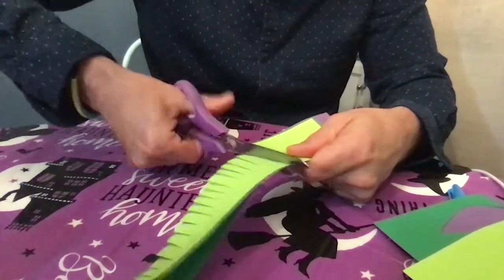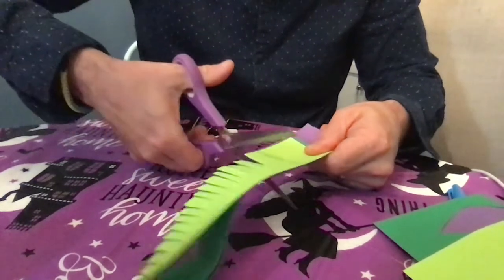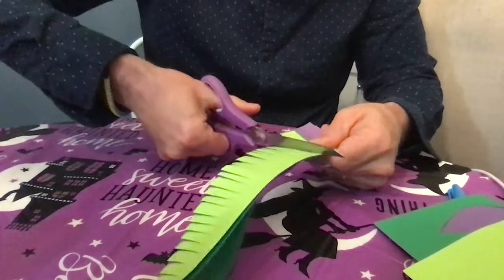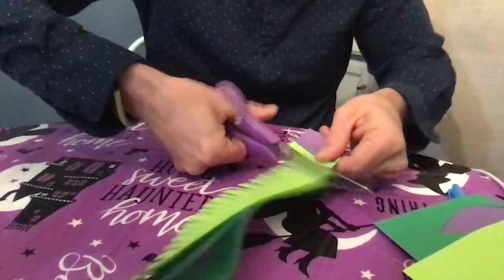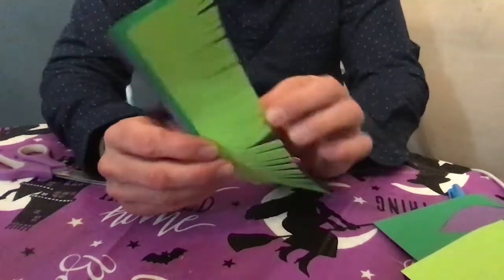Do not go all the way up to the top. If you go all the way up to the top, you run the risk of cutting this, right? I'm just going to cut that off to make it even. So now I have my strips ready to go.